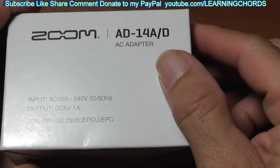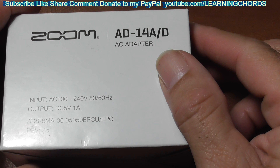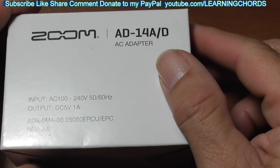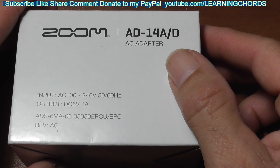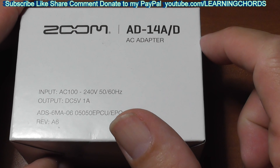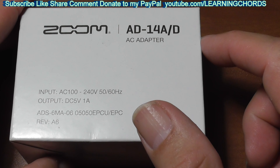So you can go out and buy the Zoom AD-14, and that's what this video is about. It is available on Amazon. I will leave an affiliate link in the video description, because that's pretty much why I'm doing the video. The Zoom AD-14 is a 5-volt AC power adapter.